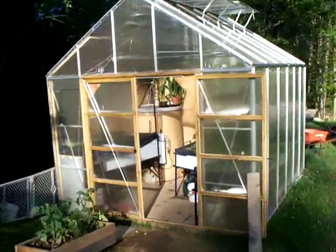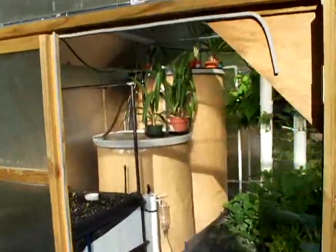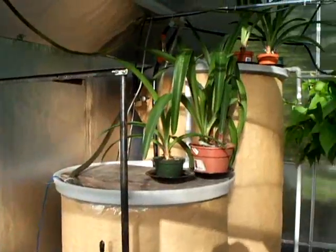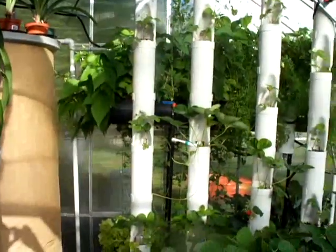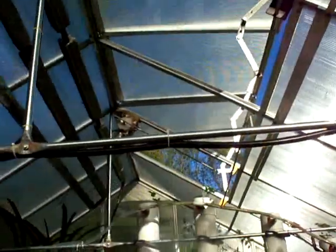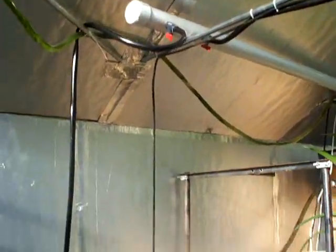This is a Harbor Freight 10x12 greenhouse for my aquaponics system. There's a total of six grow beds and approximately 400 gallons of water storage. The ridge vents have been modified to have automatic openers which are tied back to the main computerized controller, and cross braces have been added to help prevent collapsing under snow load.